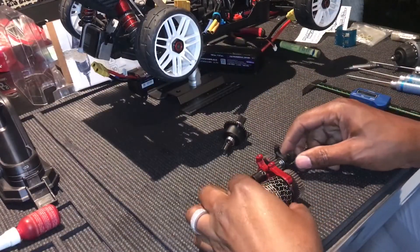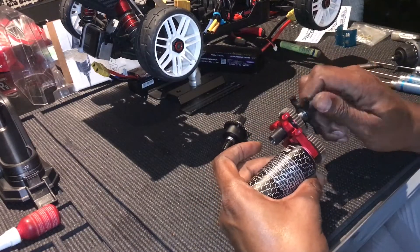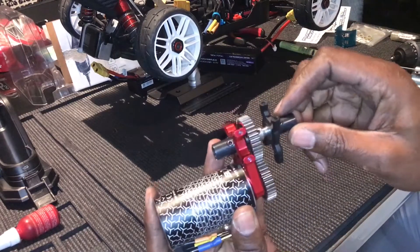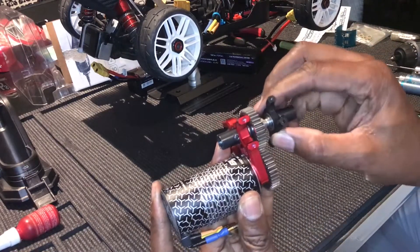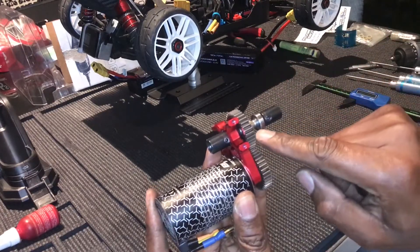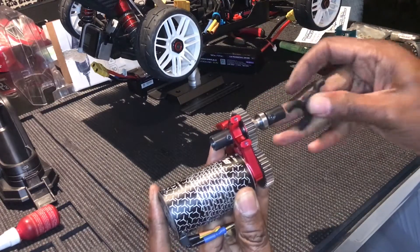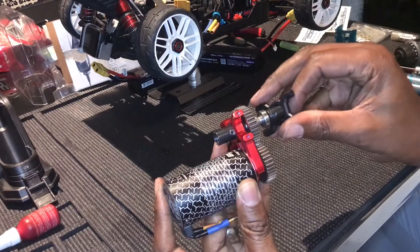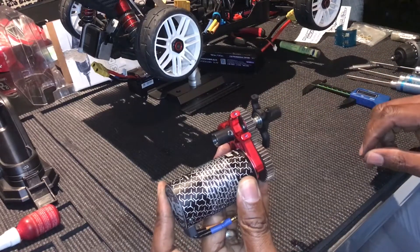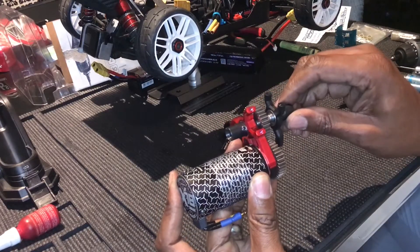Okay, so we've finished putting together the spool and there it is. Close up you can see we've put the spacers and the shims in so it's the correct distance, and that should fit perfectly in the — sorry — in the Typhon.